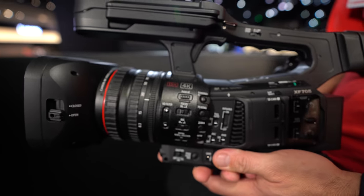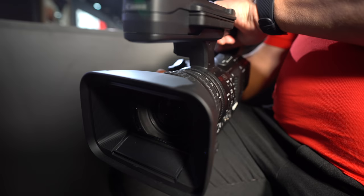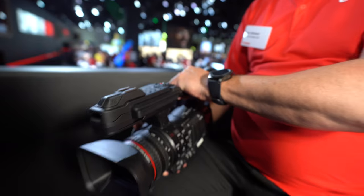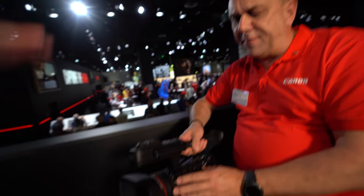Here we have a new Canon camcorder. Paul Atkinson, product specialist for Canon Europe for the Pro Video camcorder range and the Cinemarios range, introduces the XF705 — the long-awaited replacement for the XF305.